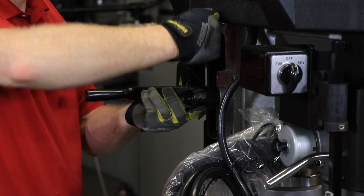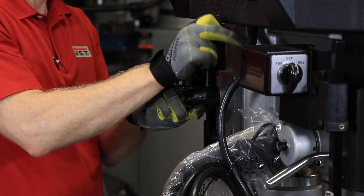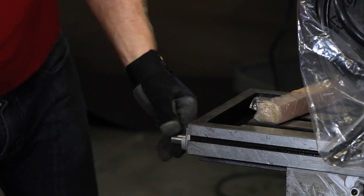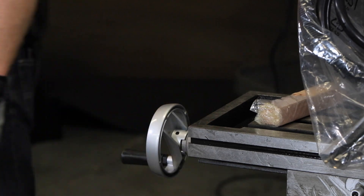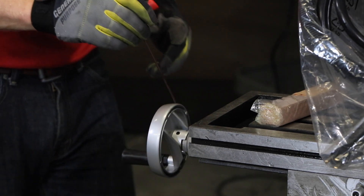Now slide the crank onto the shaft and tighten the set screw. Be sure the set screw seats on the flat part of the shaft. Thread the handle onto the crank and tighten. Next, slide the hand wheel onto the table hand wheel shaft and tighten the set screw. Insert the handle into the hand wheel and tighten. Then repeat for the two remaining table hand wheels.